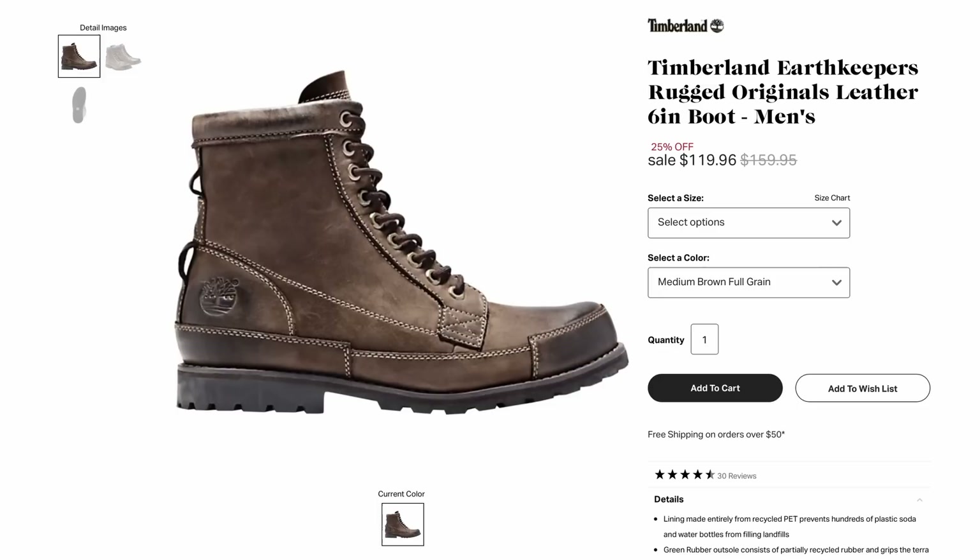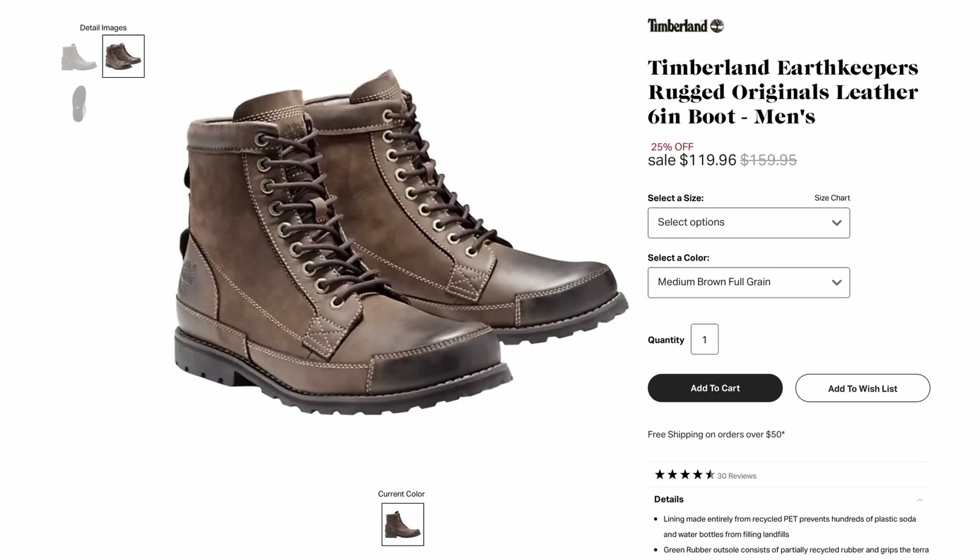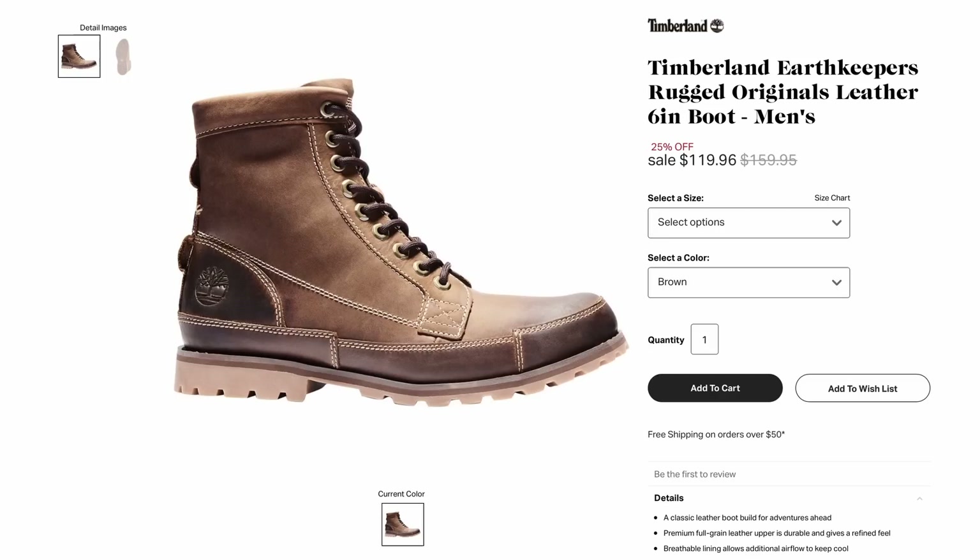Going a little bit in the opposite direction are the Timberland Earth Keepers. These come in at about $120 to $150, depending on which one you get and where you get it. I don't think they're really worth the money, but if you like the look and the style and the price is okay with you, rock on. I'm not here to tell you what to wear. These have a lot of pieces of leather stitched onto them — it's a very divisive look. You either like them or you don't.